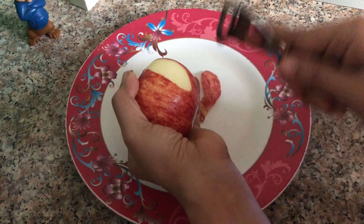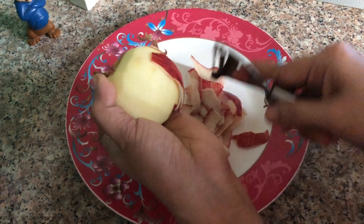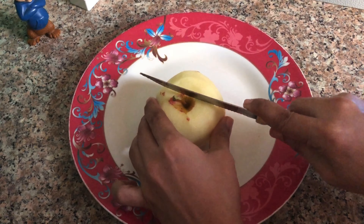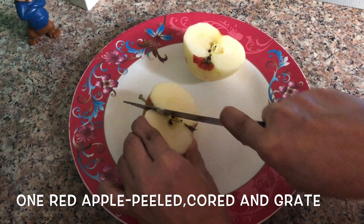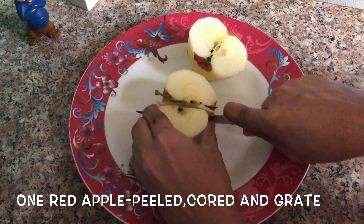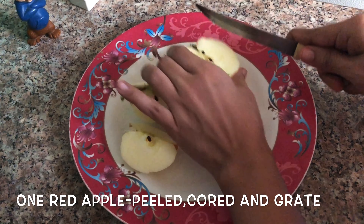Then I add the cream. Then I add the cheese. Then I add the bread that would grow. Now I add the cheese.